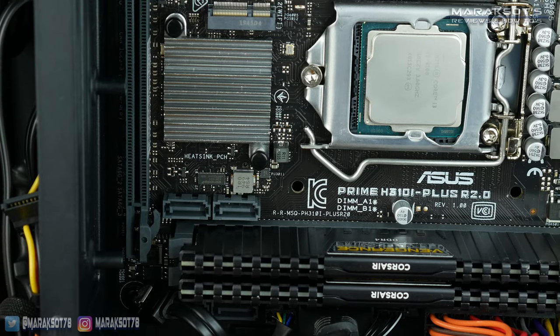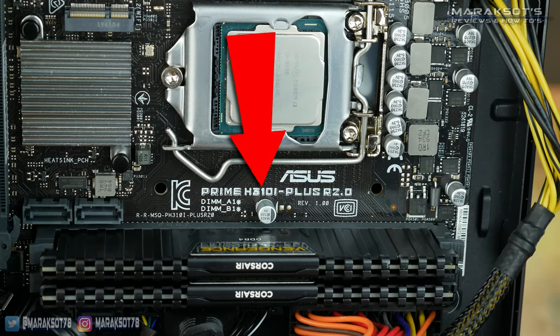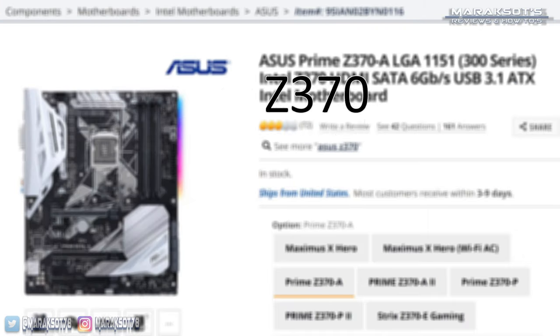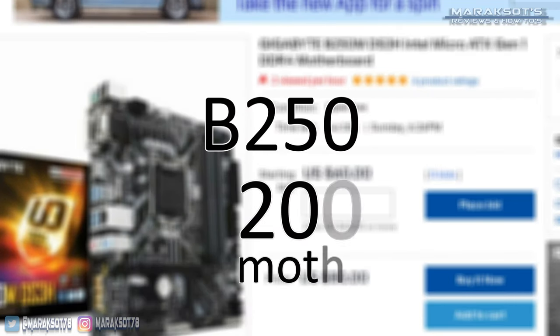You're probably wondering how to know what series of motherboard you have. Typically there will be writing on your motherboard telling you what series or chipset it's using — like Z370, B250, or H110. The letter indicates where the motherboard fits into Intel's hierarchy: their top-tier consumer boards have a Z, followed by Q, B, and H at the bottom. The numbers tell you what series it is — so a Z370 is a 300 series motherboard, and a B250 is a 200 series motherboard.